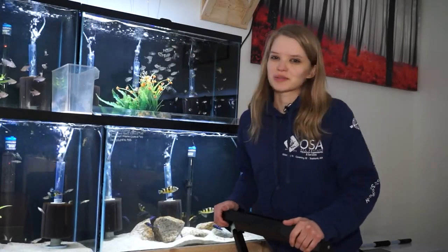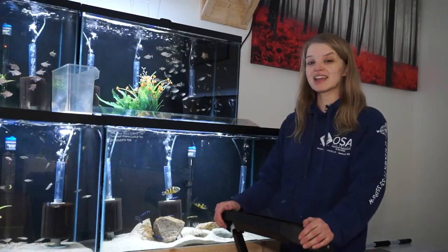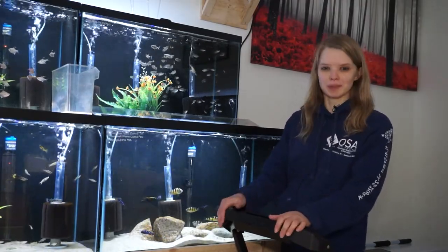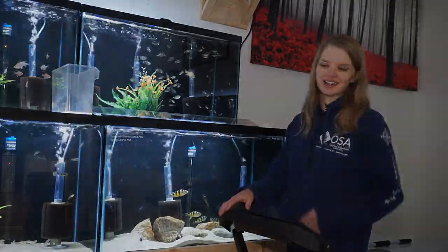Hey guys, Salty Alli here, and welcome to another episode of Ocean State Aquatics TV here at OSA Wakefield. Today we're doing something a little fun and exciting — we are going to be stripping an African cichlid. What does that mean? Check it out.